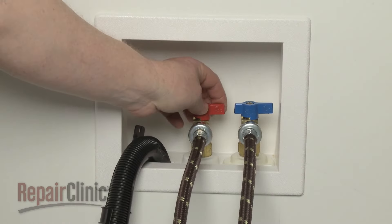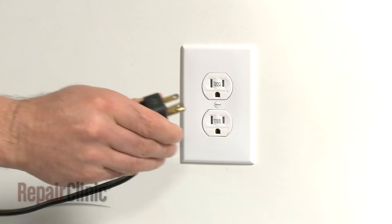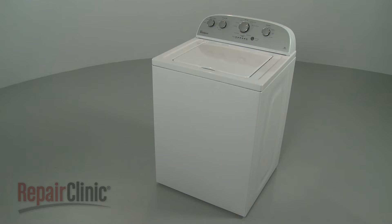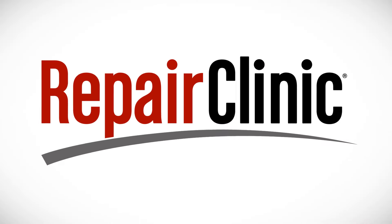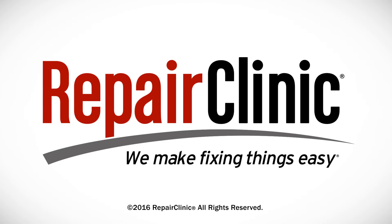With the repair completed, turn the water supply back on, plug the power cord back in, and your washer should be ready for use. At Repair Clinic, we make fixing things easy. Thank you for supporting the production of these videos by purchasing your parts from our website.